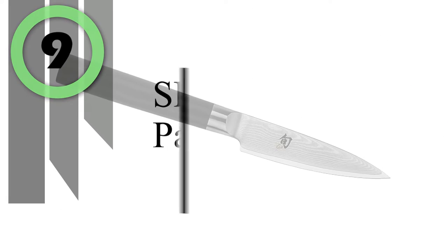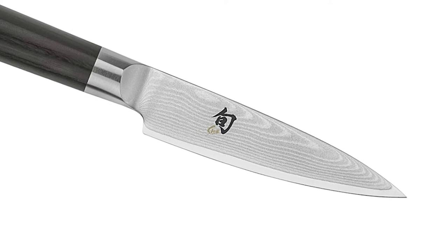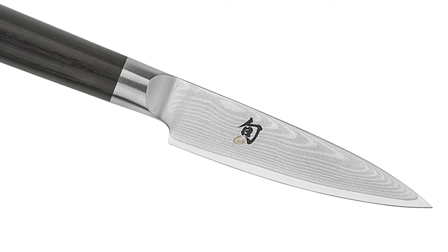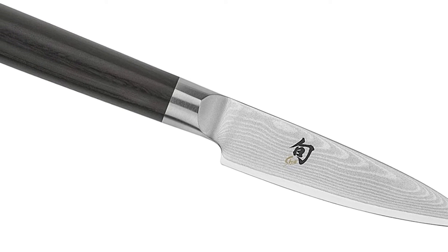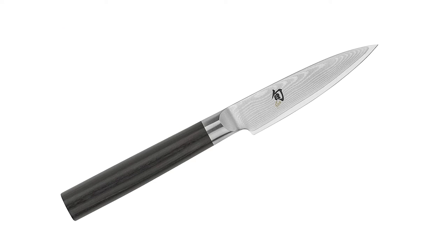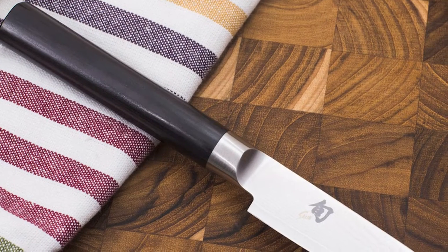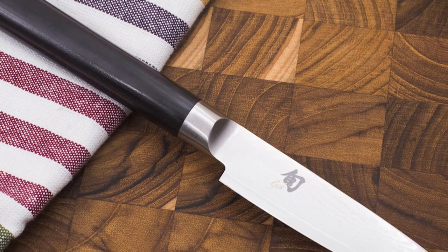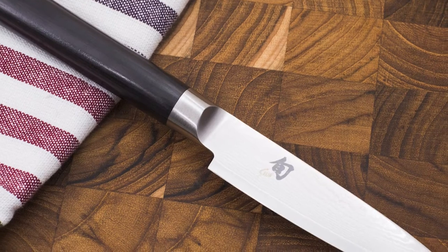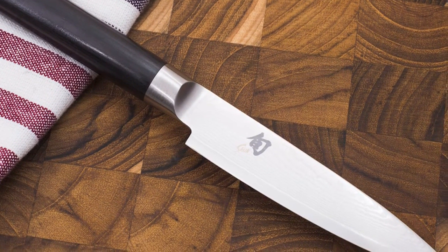Number 9: Shun Classic Paring Knife. The Shun Classic Limited Edition 4-inch Try-Me Paring Knife is ideal for any paring task, including chopping and mincing small foods and herbs. The extra length makes it easy to peel and trim even larger fruits and vegetables. Made with a solid core of proprietary VG Max steel and clad with 34 layers each side, it features an ultra-sharp 16-degree cutting angle on each side.